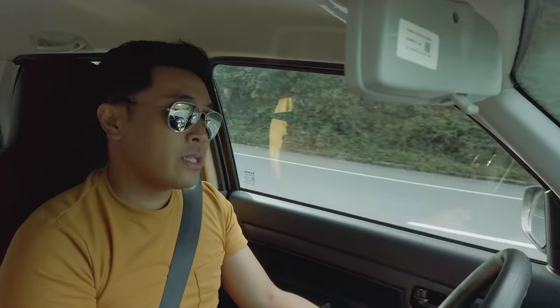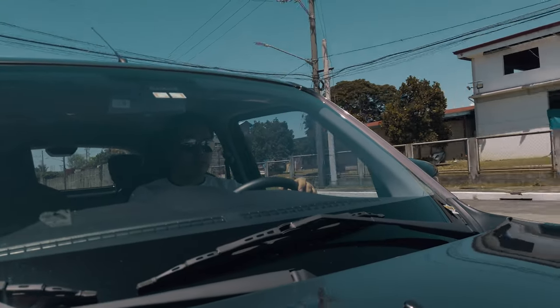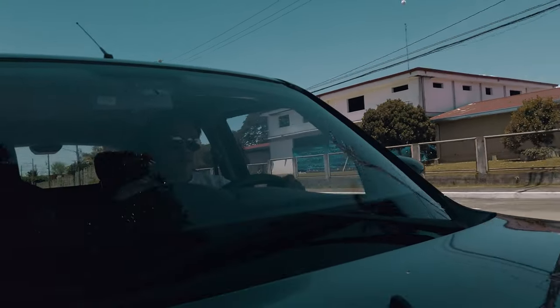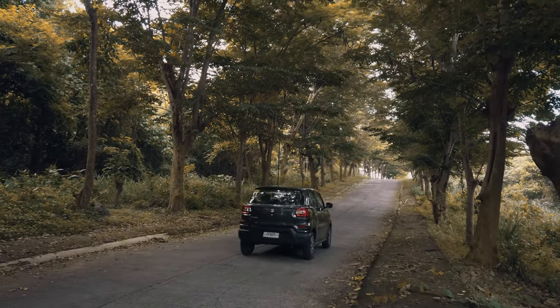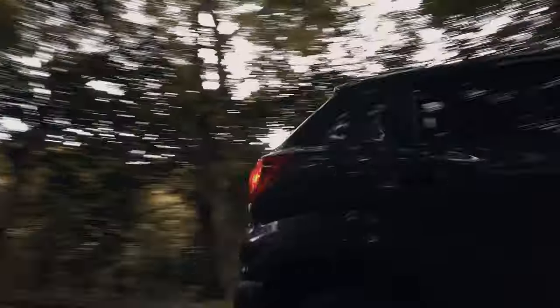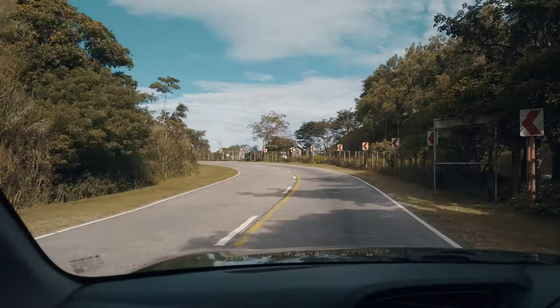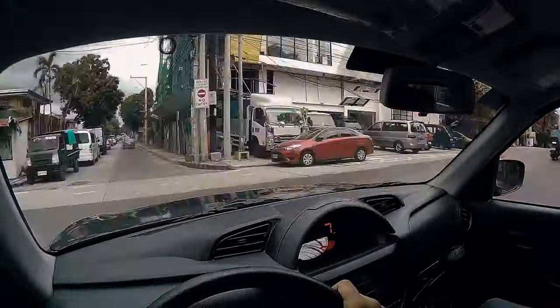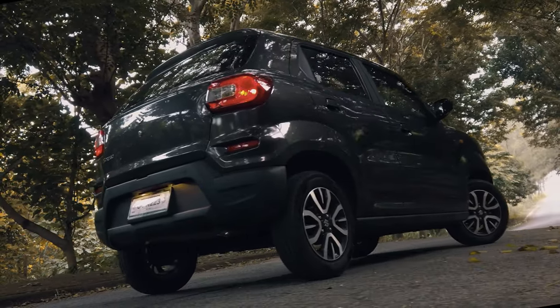Now, we know this isn't your typical car you'd want to take on long road trips or around a track. For me, this is the ideal daily driver, and I do think everyone should have one. It's compact, it's easy to drive, you can weave through traffic easily, and you get the best fuel mileage. With soaring gas prices, heavy traffic everywhere, and commuting being a nightmare, owning an Espresso just might be the most practical solution.